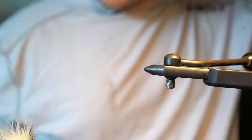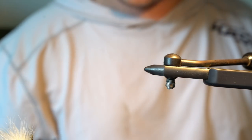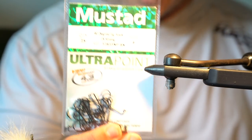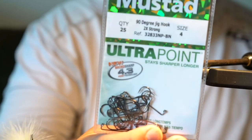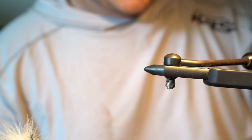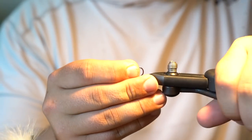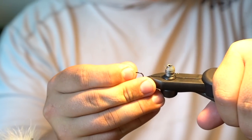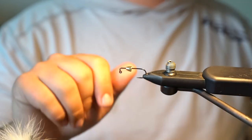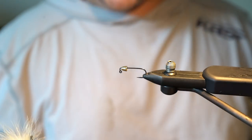This pattern is going to start off with the same jig hooks I use on a lot of my balanced patterns — the Mustad 90-degree heavy wire jig hook. It's a good hook, a little bit cheaper than Gamakatsu, and I actually really like it — I think I like it a little bit more than the Gamakatsu. Then we have a 5.5 millimeter tungsten cone head.